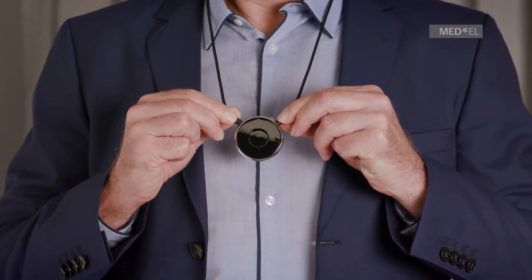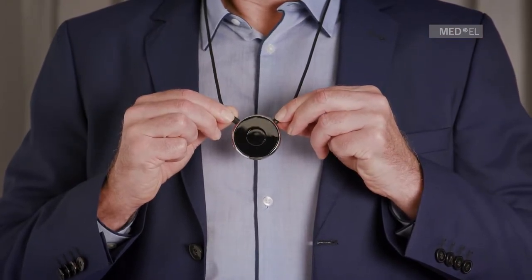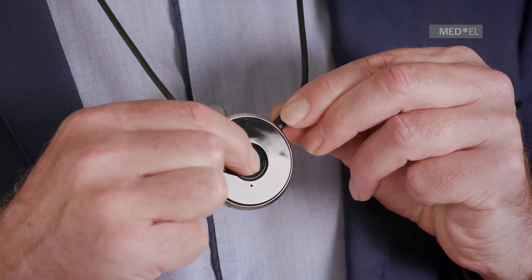Switch off your audio processor. Make sure your Samba2Go is switched off. Place it around your neck.